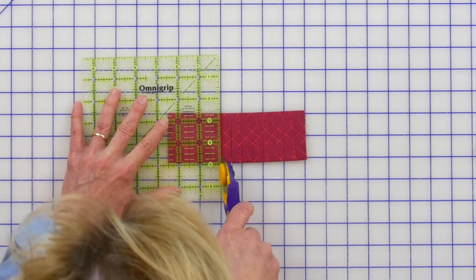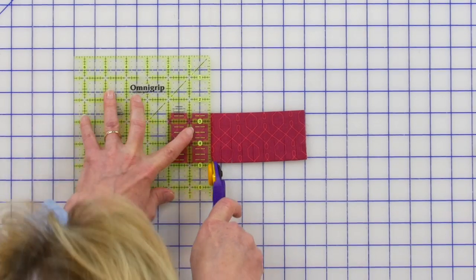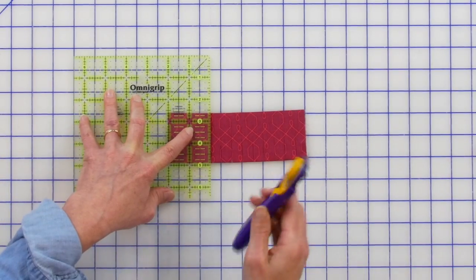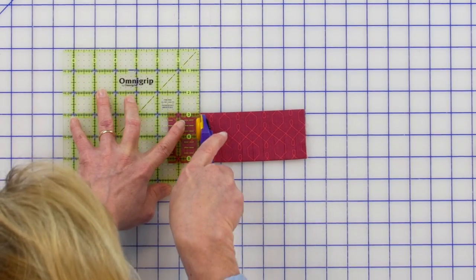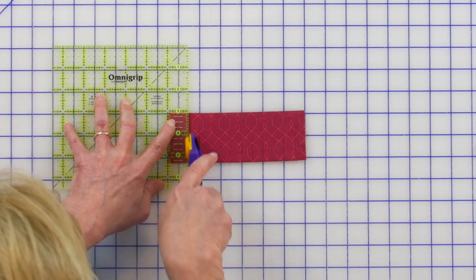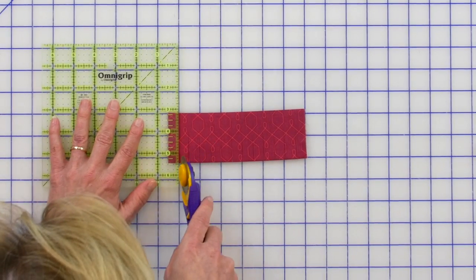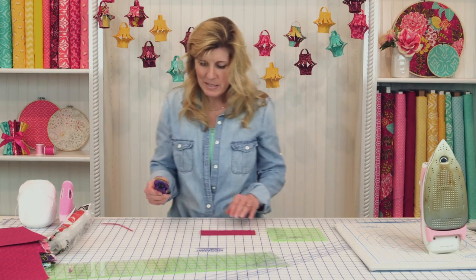This rotary cutter I have is a new purple Olfa rotary cutter. How gorgeous is this? Purple's a great color. Every now and again Olfa will come out with some limited edition rotary cutters, and they came out with this purple one. It's absolutely beautiful. So if you love purple, you can grab one of these on the website.